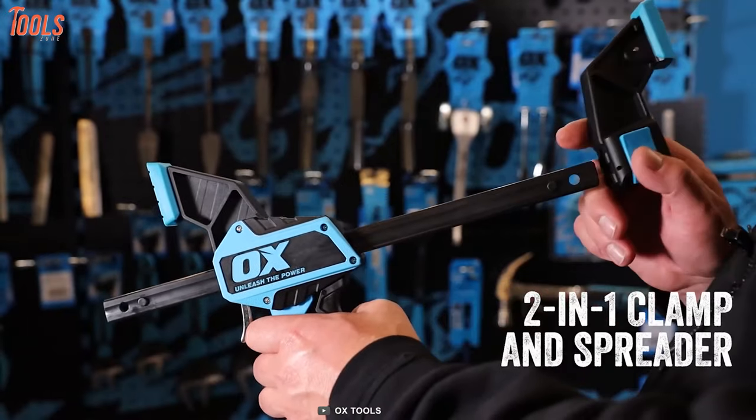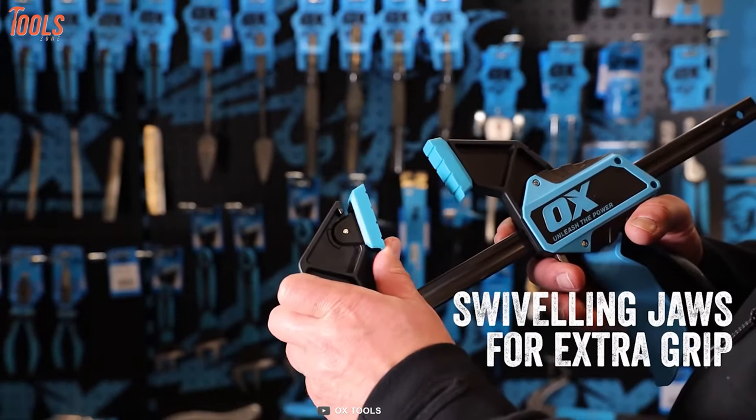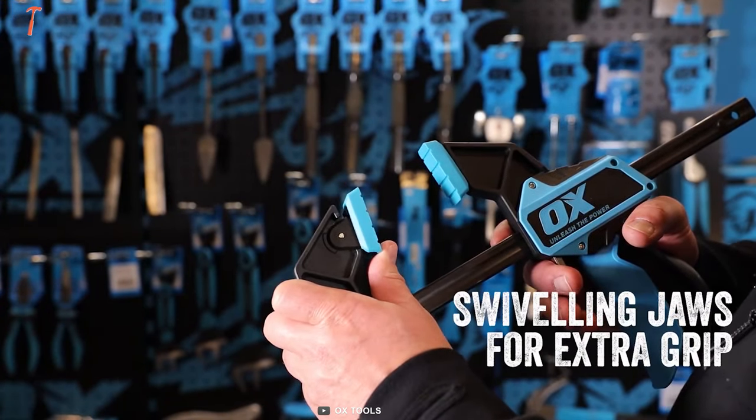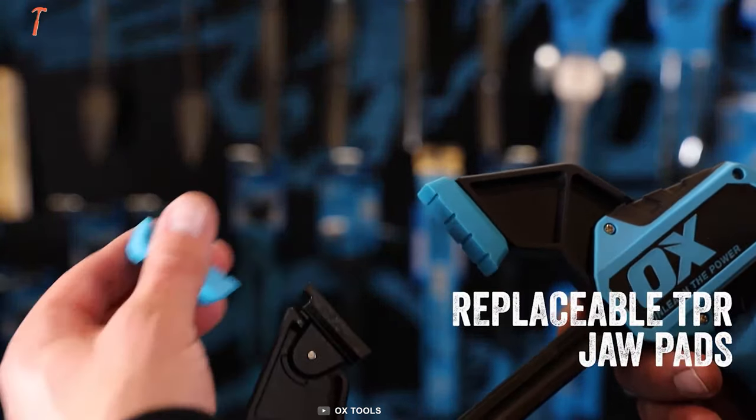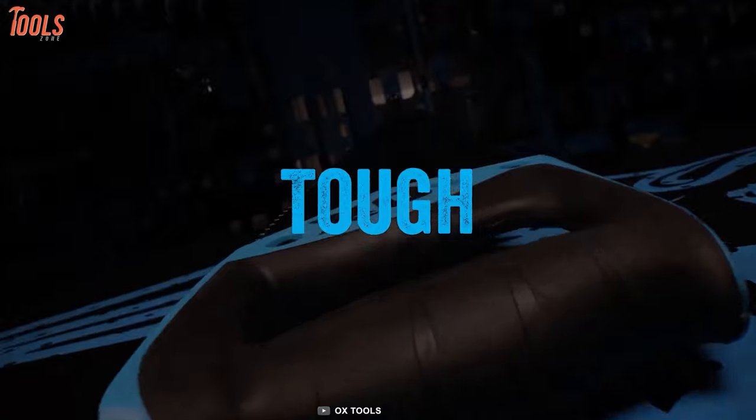It's a 2-in-1 clamp and spreader that increases your productivity on the job site. Swivel jaws can be easily replaced and stand for an extra firm grip. Aux Pro Bar Clamp — it's tough, it's dynamic.